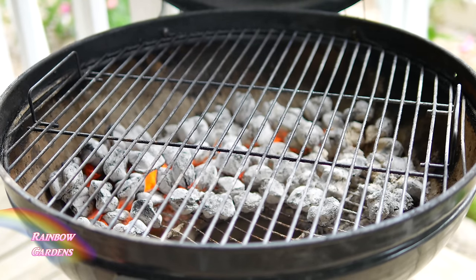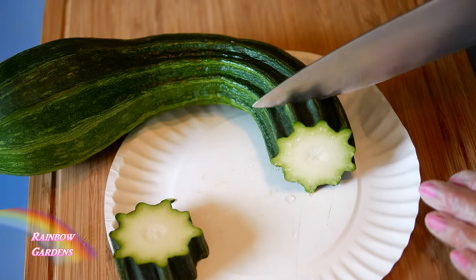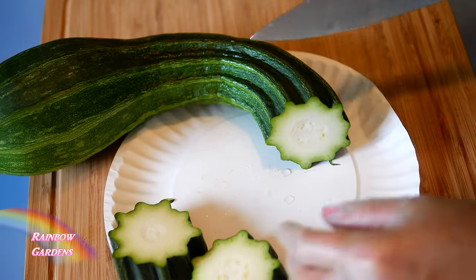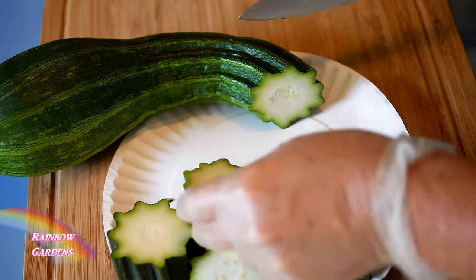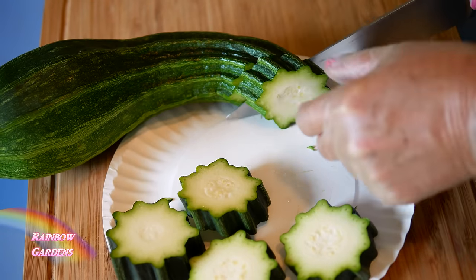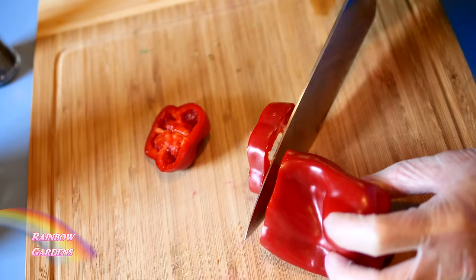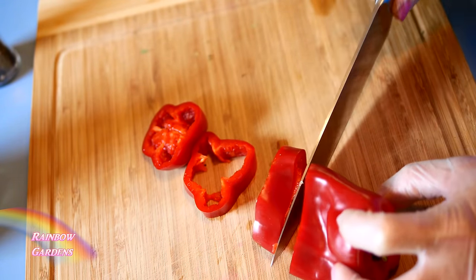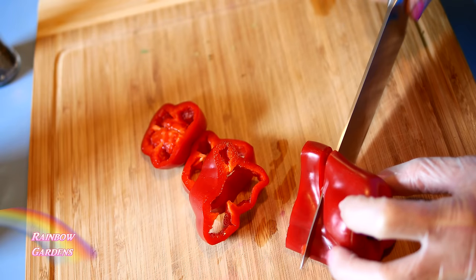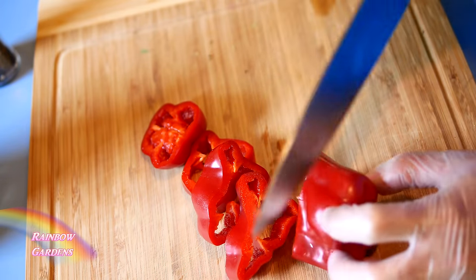I want to go ahead and get my coals ready and slice this zucchini. It got really big at the end for some reason. I'll take the neck of it and then slice the peppers too. I'm going all the way up this pepper until I get to the seeds — I noticed it was a little brown in there, which can happen when they're really ripe on the bush.